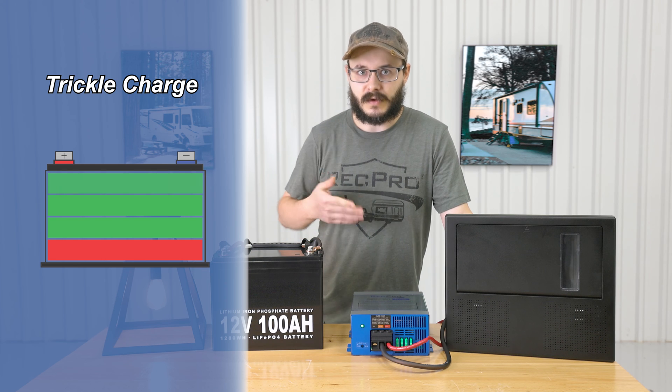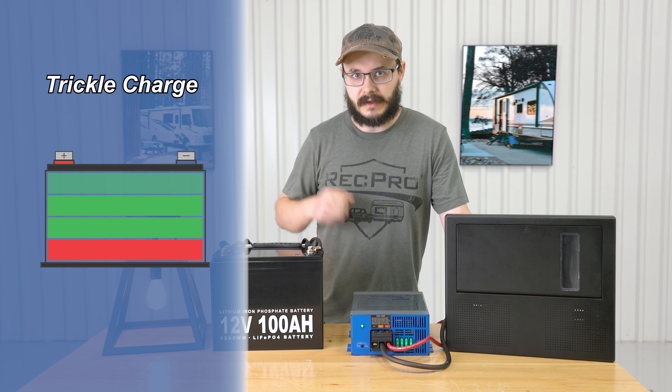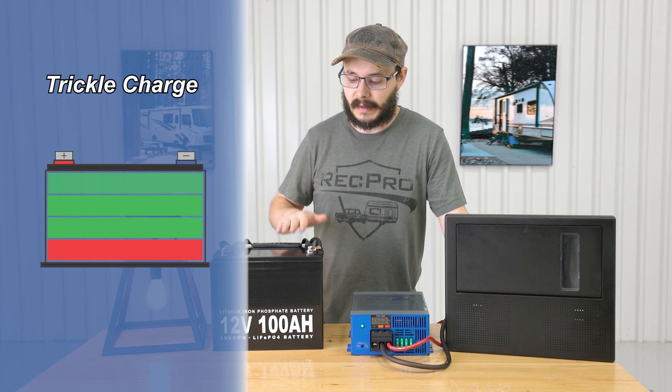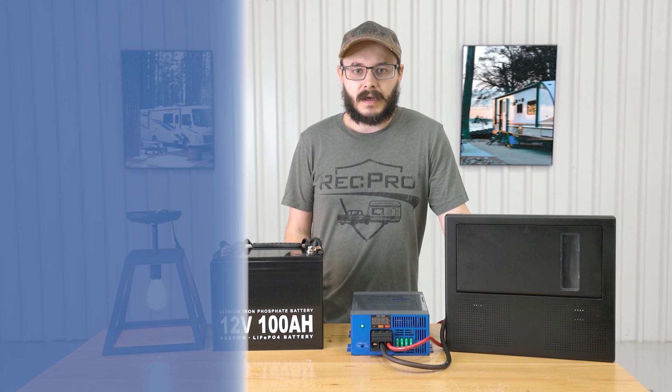The trickle charge will keep a battery topped up and ready for use during extended periods of inactivity — so after you've stored your RV over the winter, or left it for the summer, whatever your situation is, it'll help keep that battery topped up and ready to go.